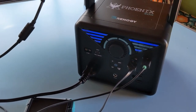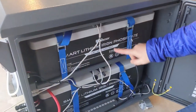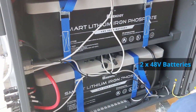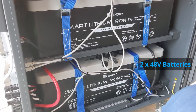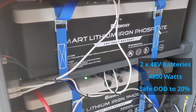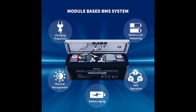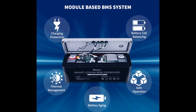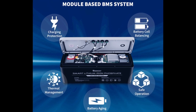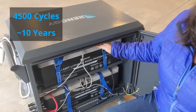If you're familiar with power stations like the Phoenix 300 that have a built-in charge controller, battery, and inverter, well the Lycan is just that, except on steroids. It has two 48 volt 50 amp hour lithium iron phosphate batteries giving you a total of 4,800 watts. With a safe depth of discharge of 20%, you'll have 3,840 watt hours in total. The batteries are equipped with a battery management system which helps to equalize the charge over a life cycle of 4,500 cycles at about 10 years capacity.